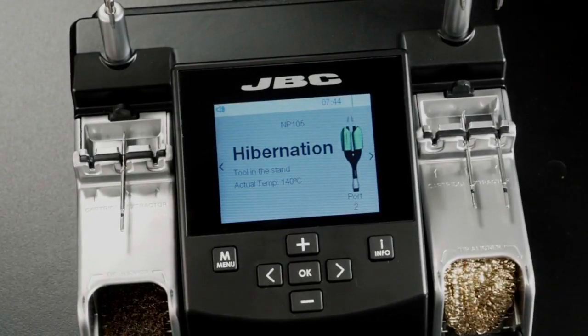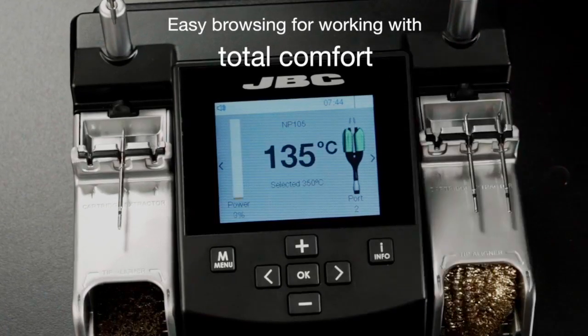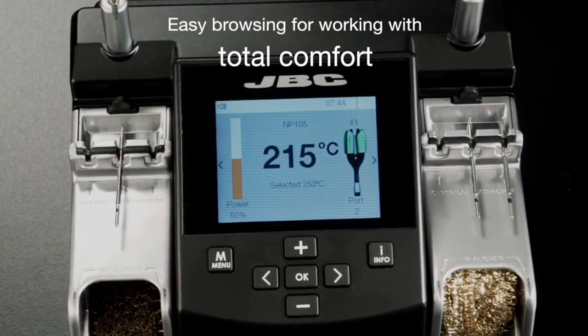The working screen shows at a glance the selected tool, the tip working temperature and the power indicator.